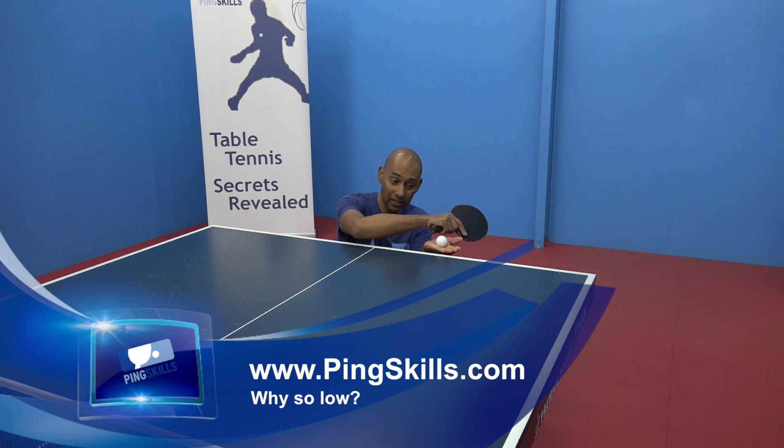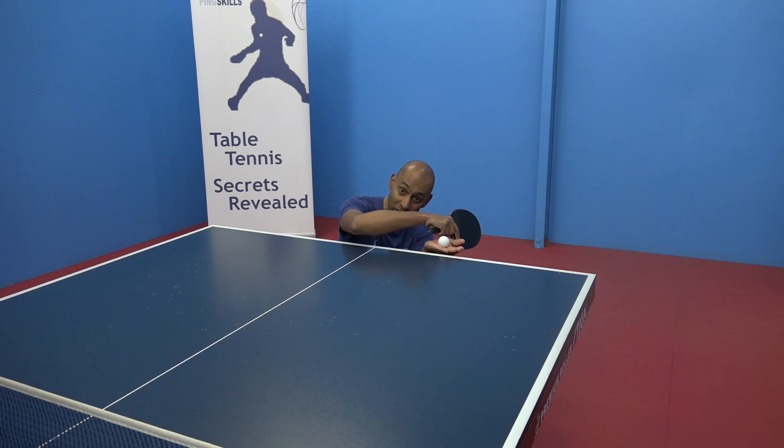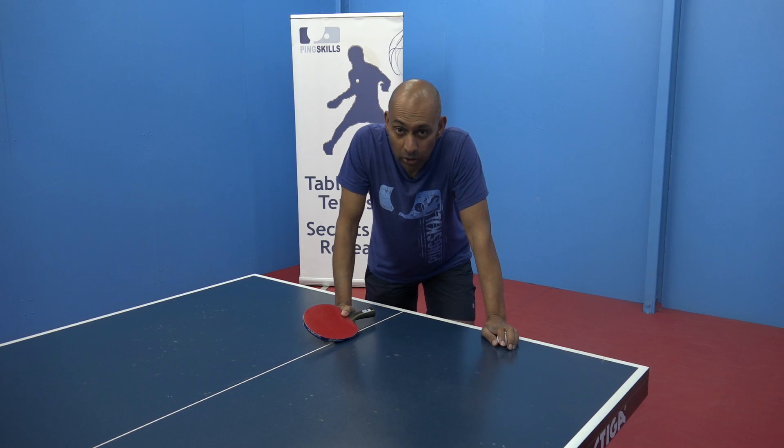We've had a question from Dipayan. He's asked us why Dmitry Ovtcharov goes down so low for his backhand serve. Well Dipayan, it's a good question.